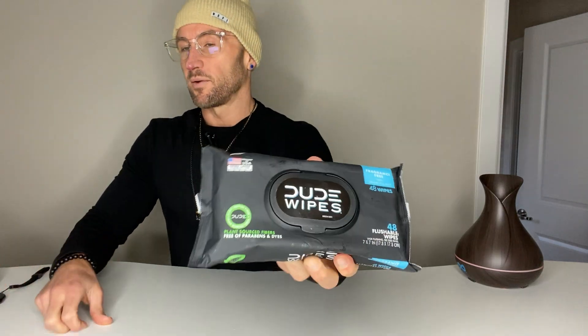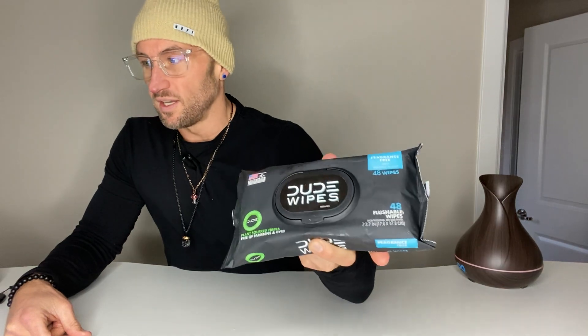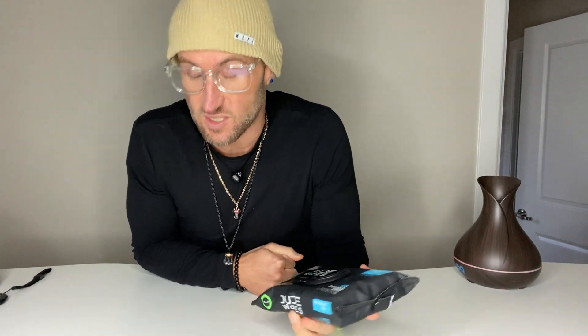This is my review of the Dude Wipes flushable unscented wipes with vitamin E and aloe. It's septic and sewer safe. My name is Matthew Paul — I help Amazon customers make quick, informed buying decisions on products I have first-hand experience with.